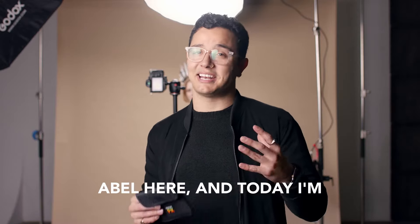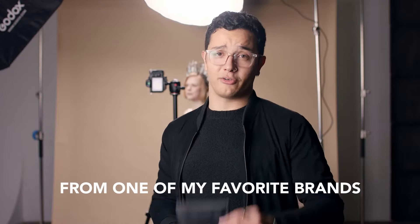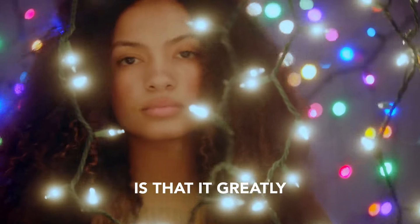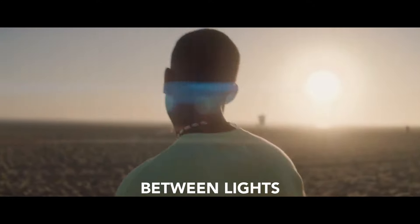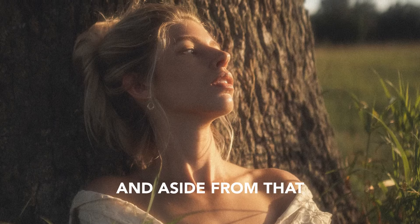Abel here, and today I'm really excited to show you guys one of my favorite filters from one of my favorite brands, Prism Lens Effects. The filter is the Dream Filter. What's special about this filter is that it greatly increases the appearance of bloom in the highlights of your images or videos. It also narrows the threshold between lights and shadows, which gives your image a nice glow effect.